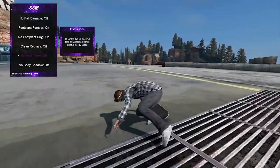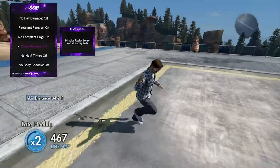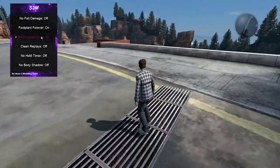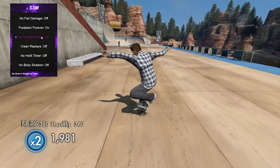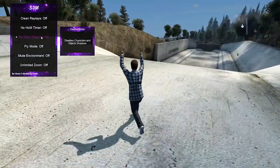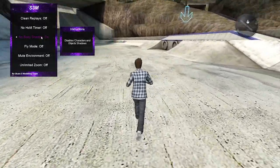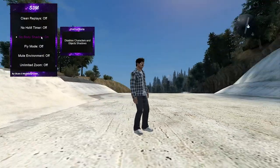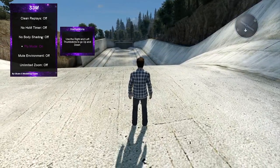I still don't know what no foot plant damage does — maybe it means you can do a foot plant while having speed like a no comply. Actually, I'm stupid — it's literally just a free foot plant. Okay that's what that is. I'm gonna stop going through every single one because some are kind of boring, like the timer ones. Body shadow was kind of interesting — it takes away your shadow and makes your character look really weird, almost like you're green-screened in. The shadow really does make a huge difference.